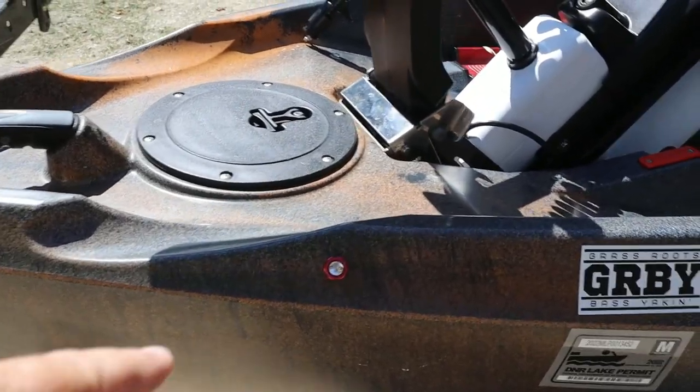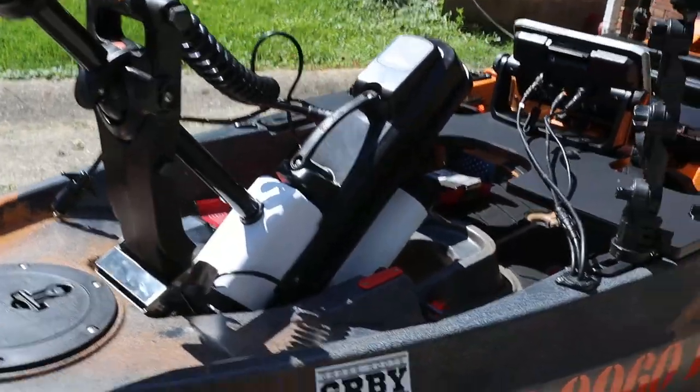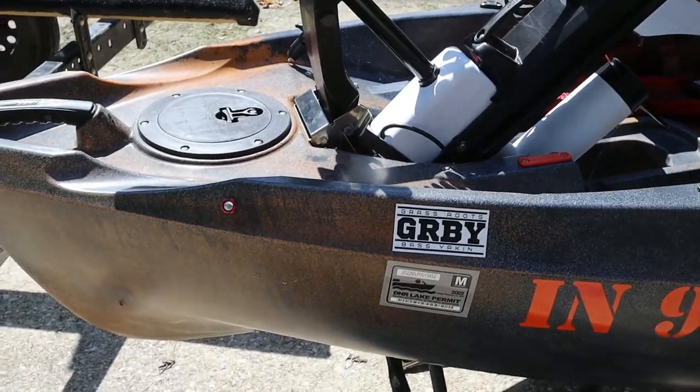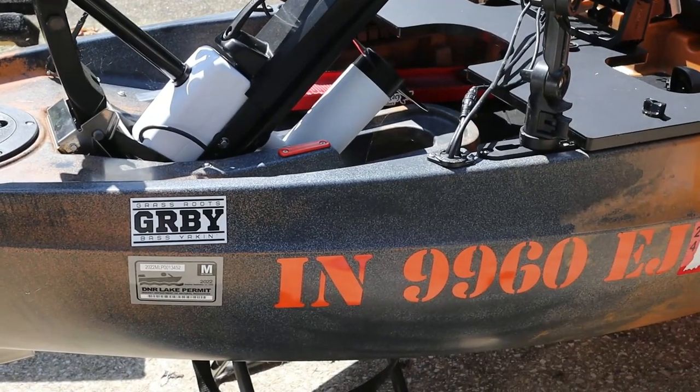Starting out at the front of the kayak. Notice we've got this little red button here. On the other side I have a green. Motorized kayaks are considered boats, therefore we have to have navigation lights. And of course you can see it's stickered and numbered like a boat, and yes, it's even titled as a boat.